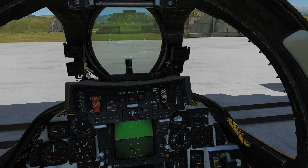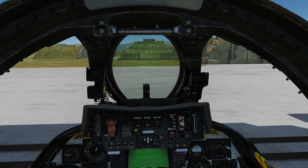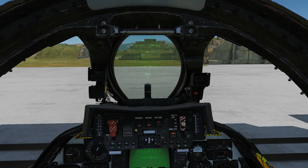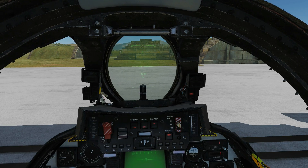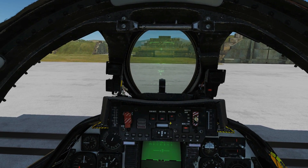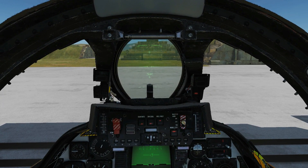We're going to select our weapon now. We'd usually do this in the air but just to make it easier, we're going to put it in air-to-air mode and select the Sparrow. You can see if we press the Sparrow Select button again it goes to Phoenixes, and it's got a cross through it just because we've got our master arm off and we're on the ground. You can see we have six selected.